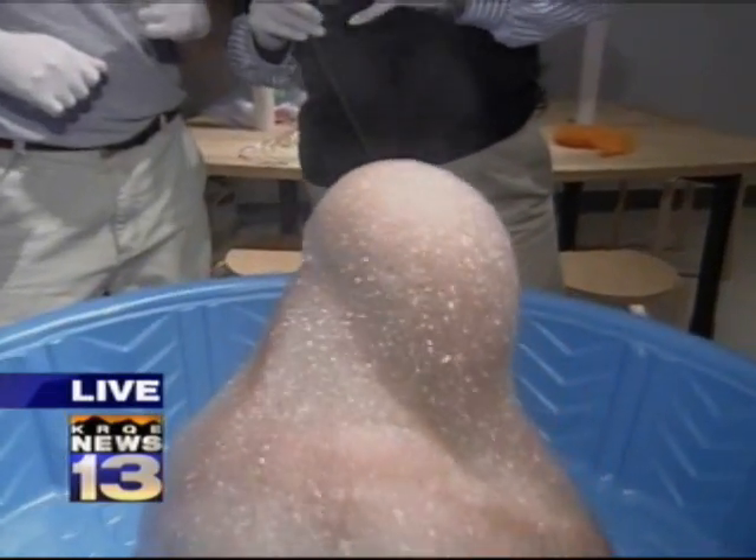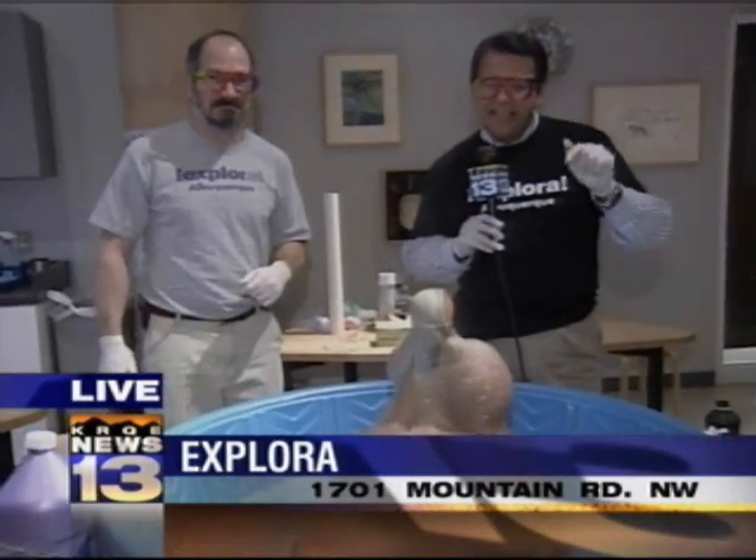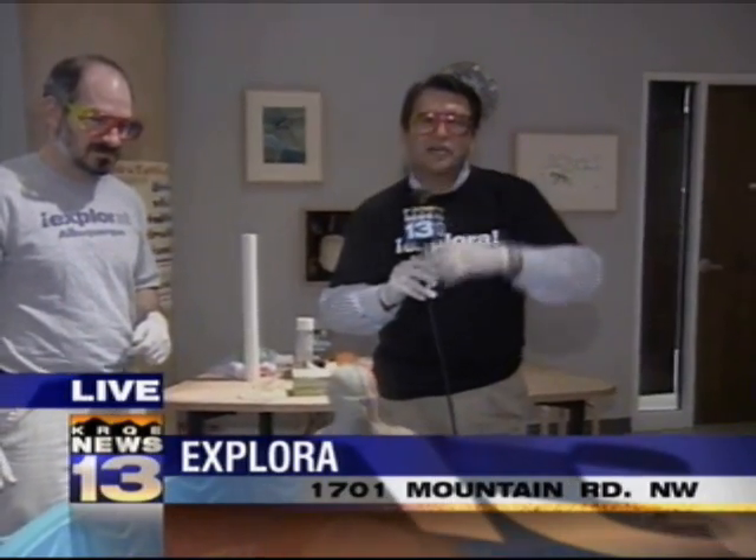If this doesn't whiten your teeth, nothing will! Thank you so much, Eric, for letting us come down — we had a wonderful time out here. Remember, you can come by here any day of the week and it's a lot of fun for you and kids of any age.